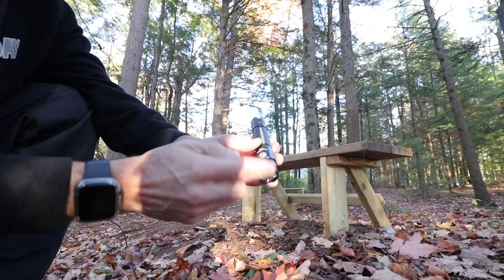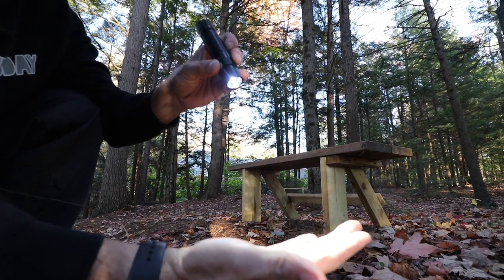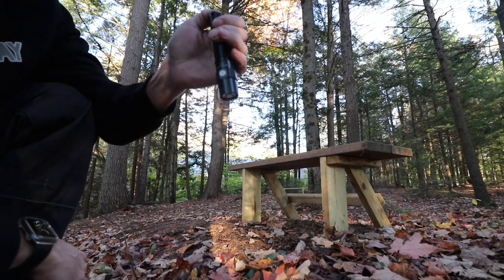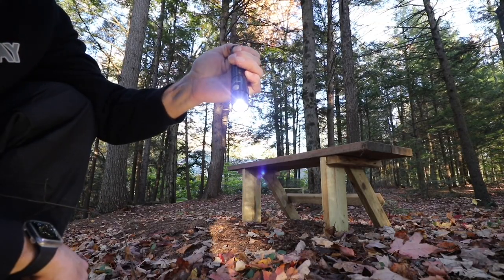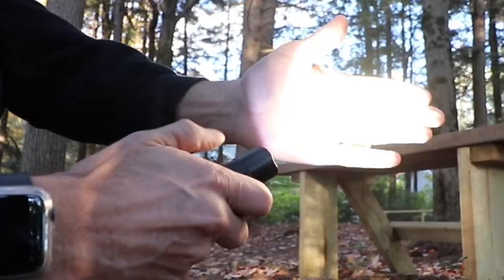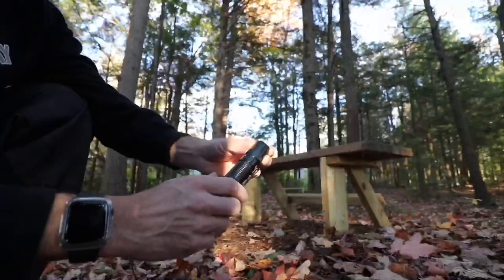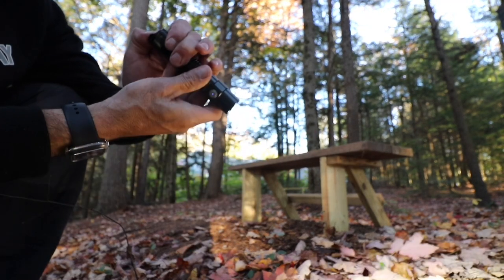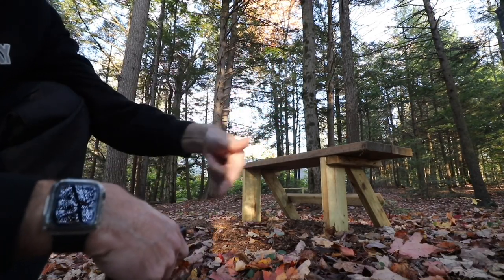That's kind of cool. What that gives you is the side switch gives your memory where you set it, and a long press and hold takes you to moonlight. The tail cap switch is turbo only — or the strobe. So you can immediately get to four different settings through one step. I love the fact that you can always get to moonlight or turbo independently, without having to cycle through.